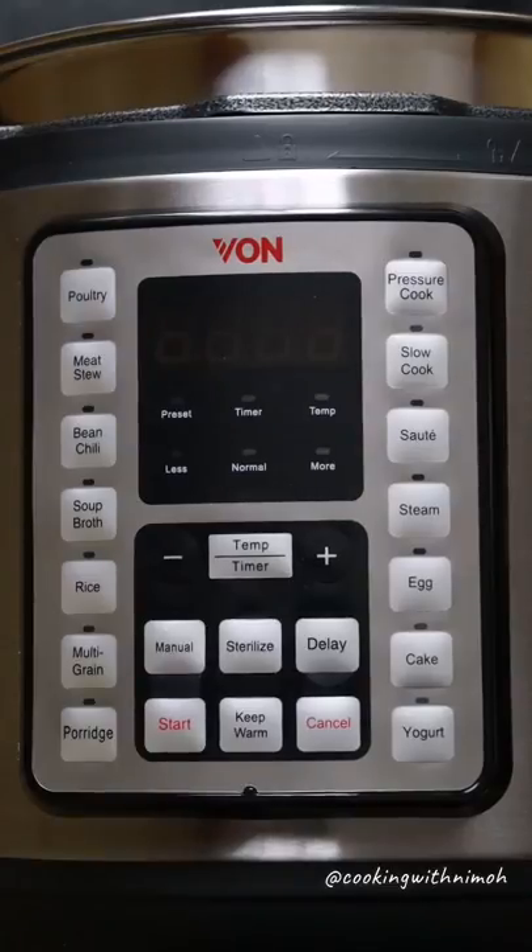Sauté is the only function that works with the pressure cooker lid open. When you need to sauté your meal first — like kukaranga kwanza — that's the function you use. It only lasts 30 minutes. Then next we have steam, followed by egg, cake, and yogurt.